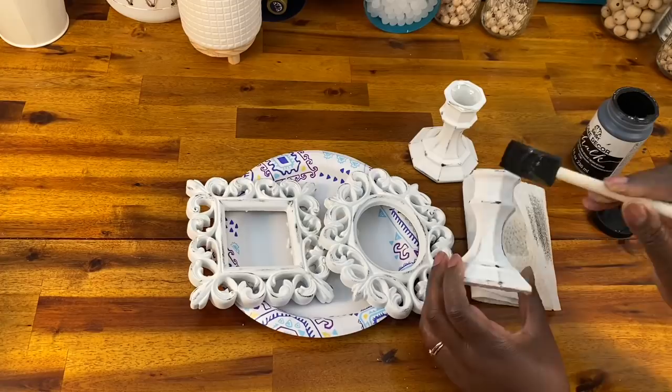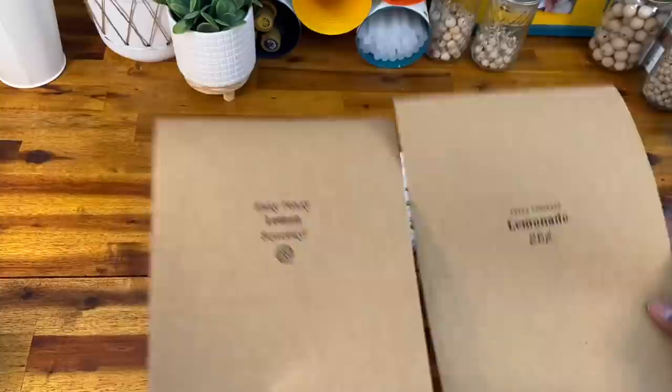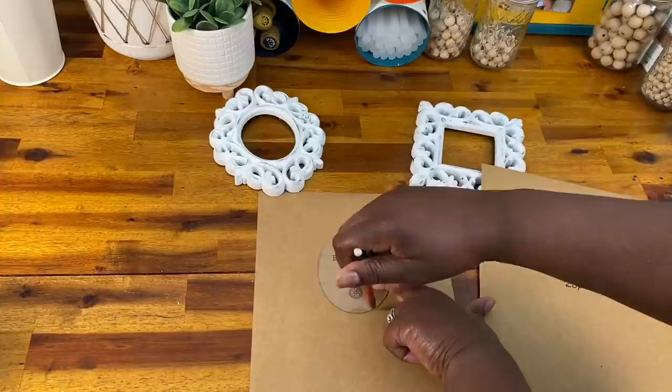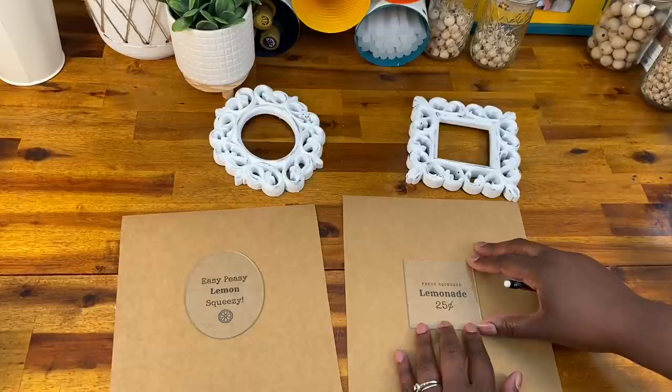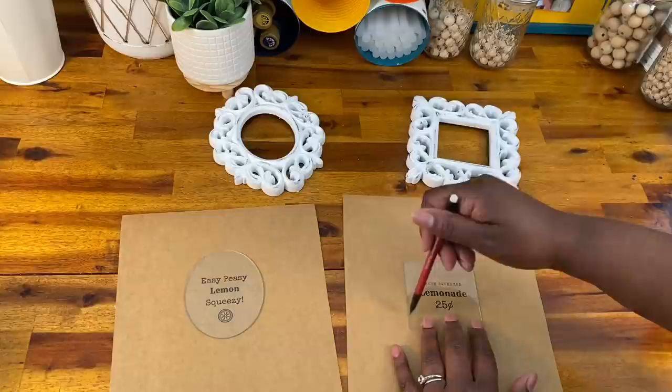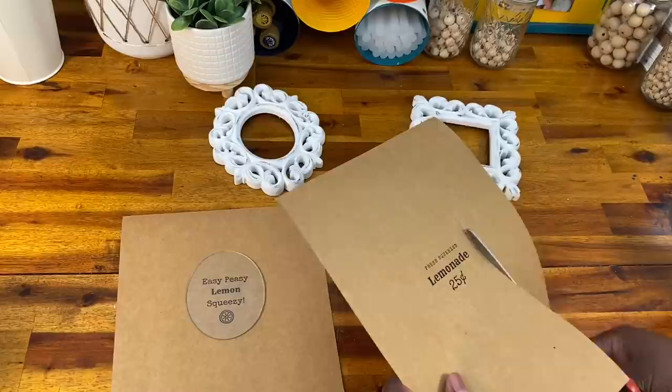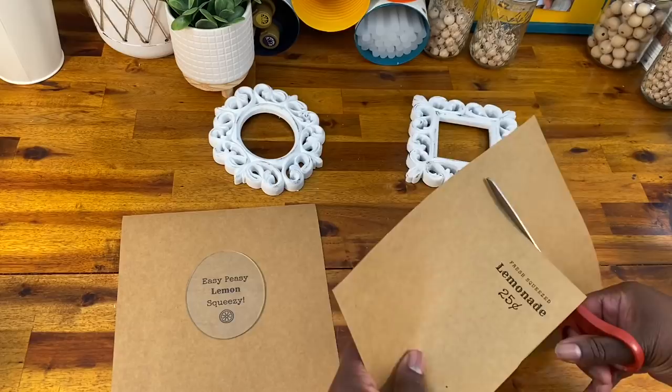Once all of these are finished, I printed out some cute little sayings to go along with the lemon theme — one says 'Fresh Squeezed Lemonade, 25 cents' and the other says 'Easy Peasy Lemon Squeezy,' which my kids got a kick out of. I'm going to take the glass out of the frames and trace around it on the paper to make sure it fits exactly. I decided to use craft paper — I liked the natural look of it, but you can really use any paper and any saying you want. I'll link these printables in the description box.